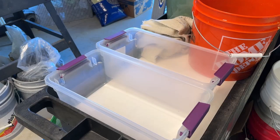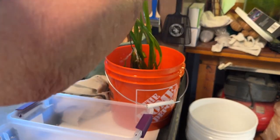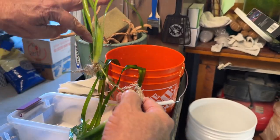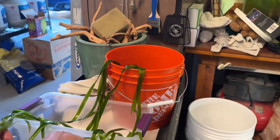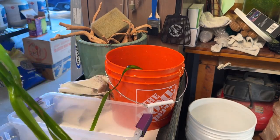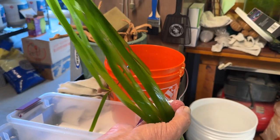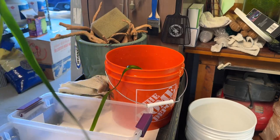I just pulled out a bunch of jungle vallisneria. Let me show you what I got — you can see how this grows along runners. There's one, two, three, four, five on that runner. Check out how long the leaves are too — they're easily three, maybe four feet. Here are the roots. That's about one foot, two feet, three feet, every bit of four feet, maybe pushing five feet on this one leaf. It's amazing stuff.